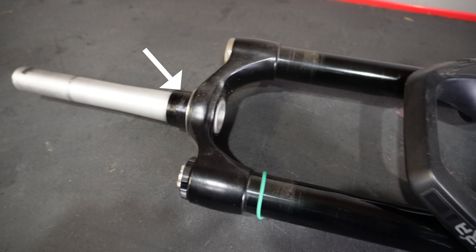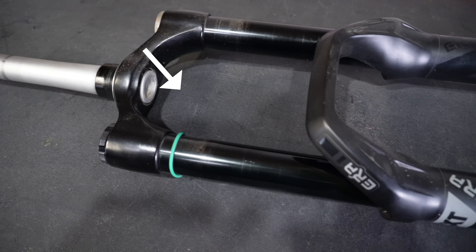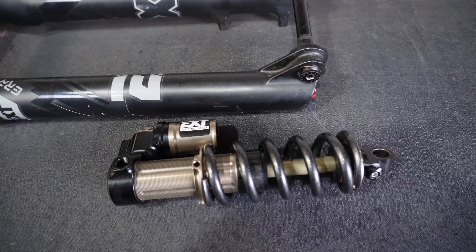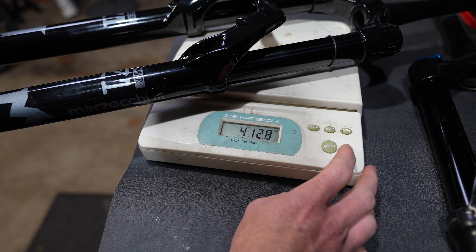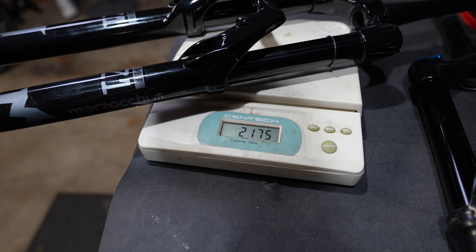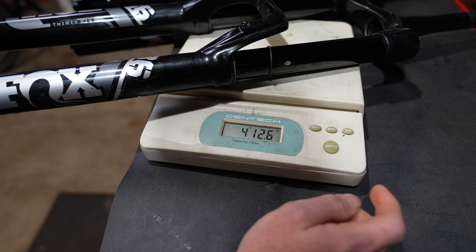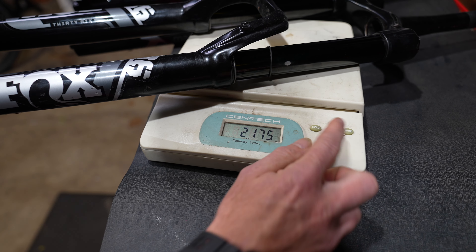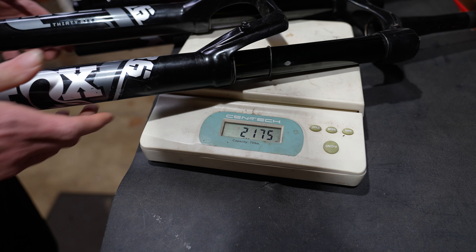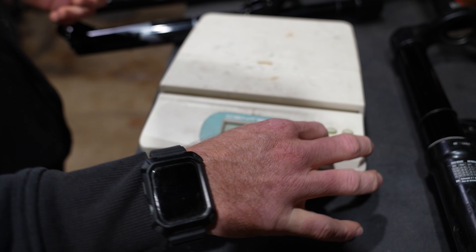It's 2024 and Fox/Marzocchi has decided to reinforce that area as well. I'm really curious to ride this fork, but we gotta do all the nerdy stuff first. The Z1 weighs four pounds, twelve ounces — or two kilograms, 175 grams. There is no weight benefit to running the newer Z1, as the Fox 36 Rhythm weighs identical. So your old Z1 is gonna weigh the same, and there's no reason to upgrade as far as weight goes.